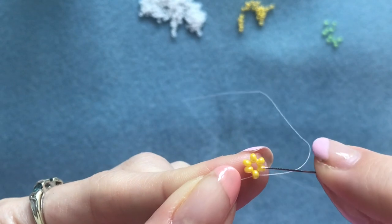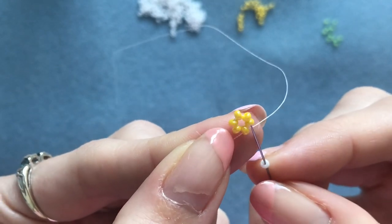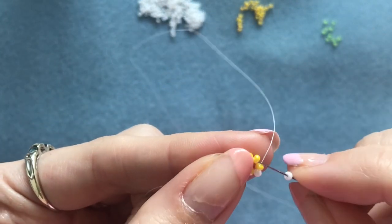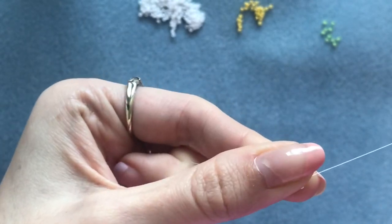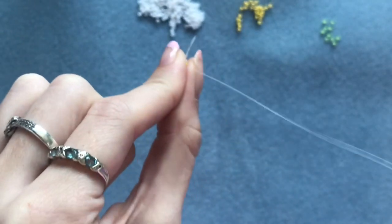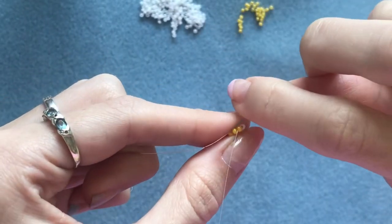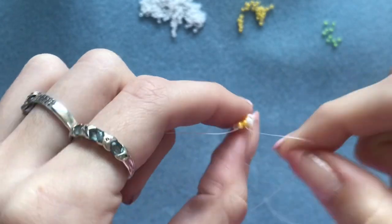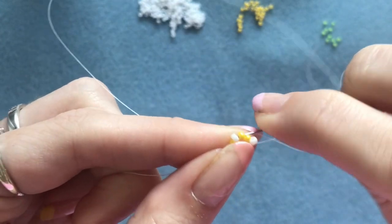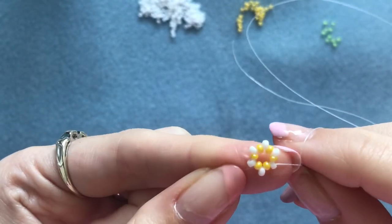Now you're going to be putting a white bead in between all of the yellow beads. Pick up your first white bead and go straight into the next bead in the circle. Again pick up another white bead, go into that next yellow bead in the circle, and again pick up a white bead straight into the next yellow bead. When you get to the last one, go through the next yellow bead in the circle and also through that first white bead that we added.